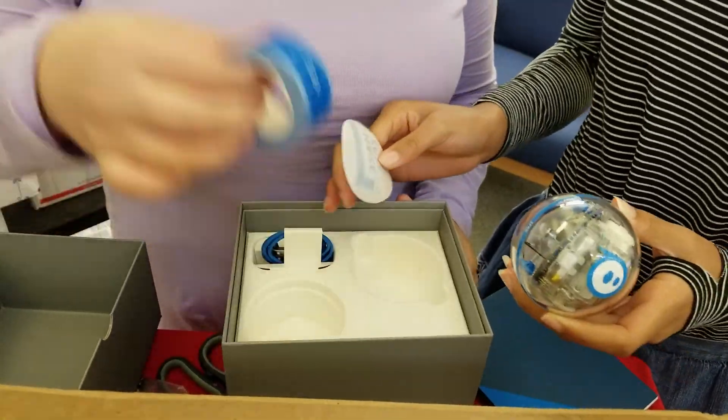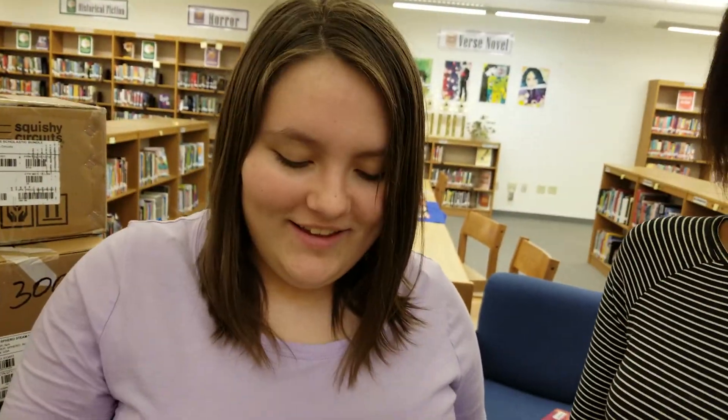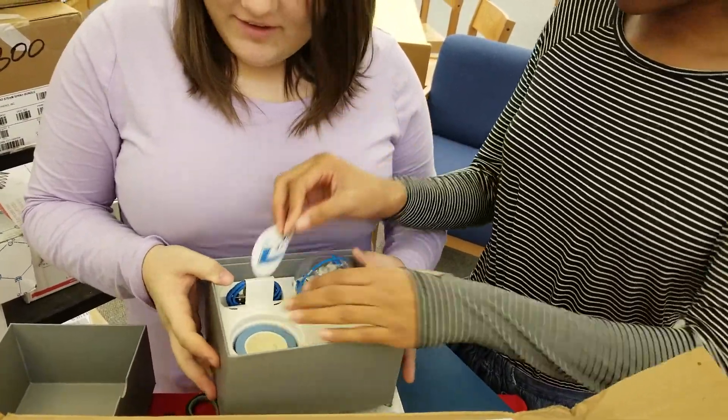And we have tape to measure it. All right, next box?